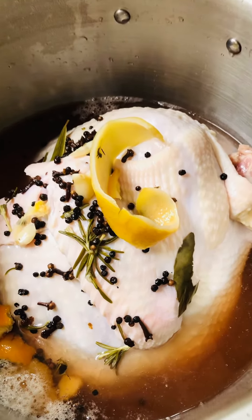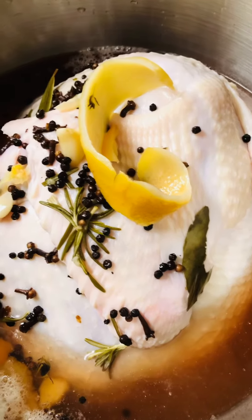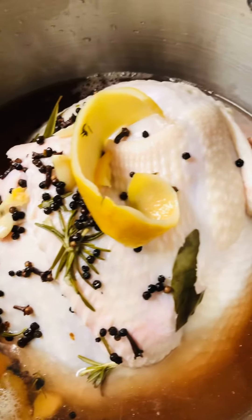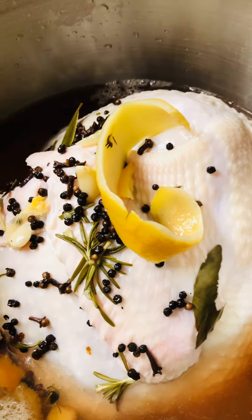This is just a real quick video so you can see what it actually looks like. It has to sit overnight a little bit — 48 hours, 16 at the least.